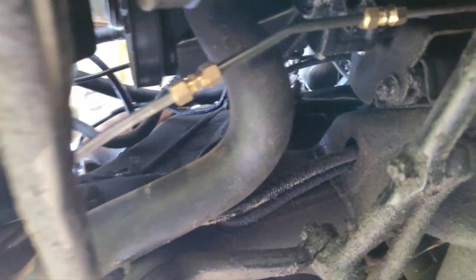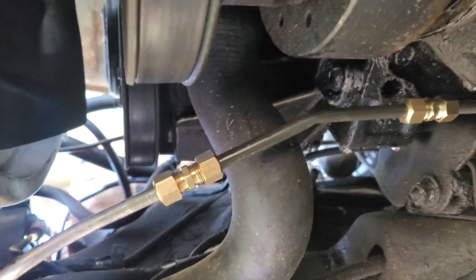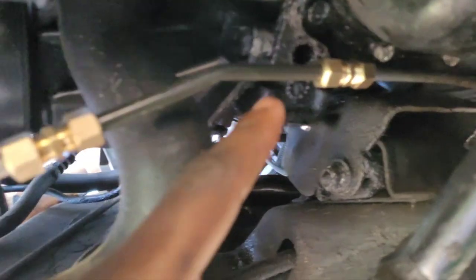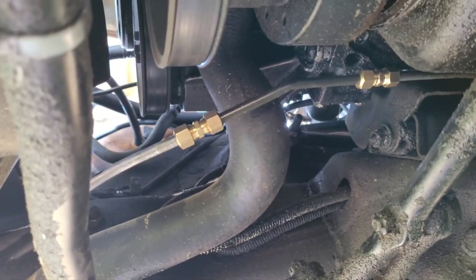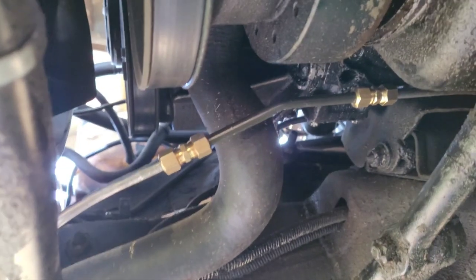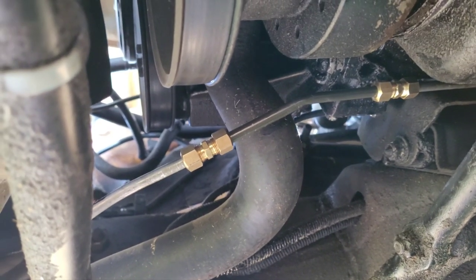All right YouTube, I'm back. I got the line on, and as you see I got the brass fitting on this end and the brass fitting on that end, and it looks a whole lot better than that rubber line. So what I'm gonna do now is go ahead and crank it up and check for leaks.